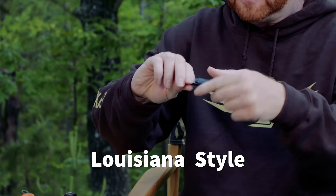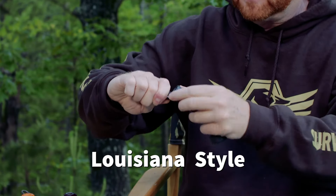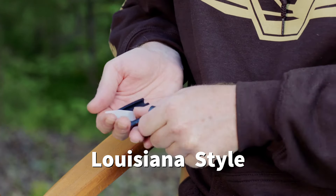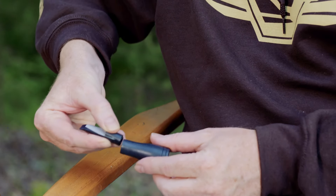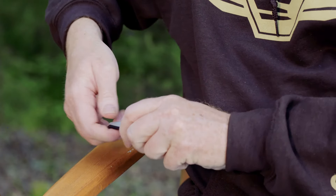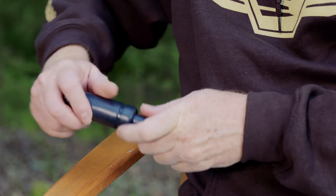A Louisiana-style call has an insert where everything is in different pieces. You've got your tone board and your wedge, and everything comes apart with the reed. I personally use an Arkansas-style call — not to say that it's necessarily better or worse, that's just what I choose to use. You can get either an Arkansas or a Louisiana-style call in a single or double reed.